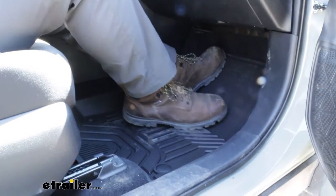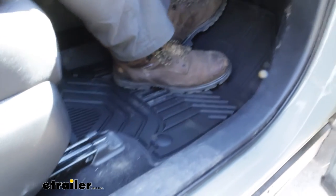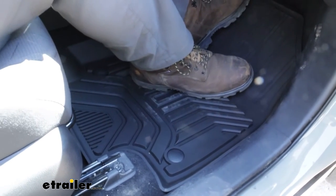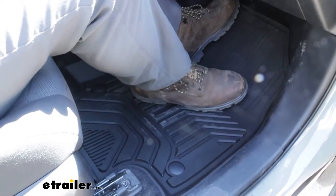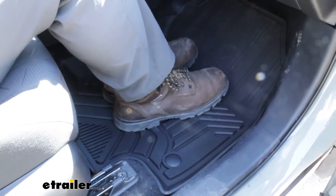Now, all throughout, you've got pretty deep grooves, and that's going to really help if you come in with wet or maybe snowy shoes. I know in the Midwest here in Missouri, snow is a big thing, and that's going to melt and collect, and the fact that you can have those grooves to collect the water to clean up is going to keep your floors much cleaner.